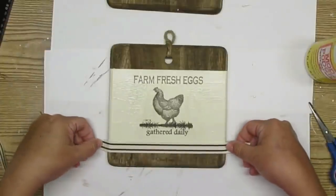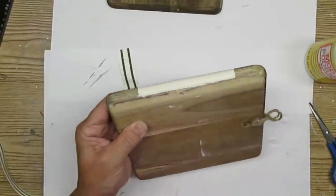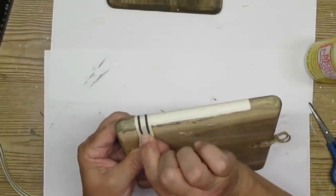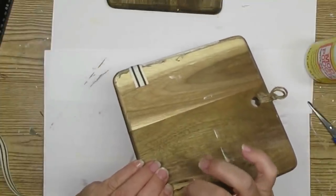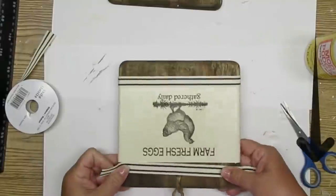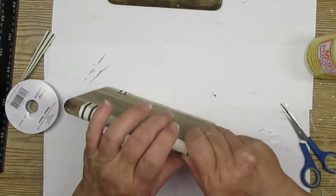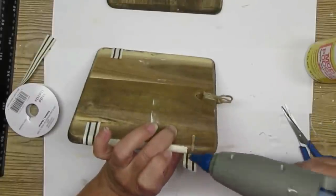I was so excited when I found this ticking stripe ribbon at Michael's — this one is the off-white with black. I've also got some moss green and some khaki, and I was over the moon that I was able to grab a bunch of these for my stash. I'm just going to take one strip and make somewhat of a border, hot glue it on the back, and I'll do the same thing for the top. I love how these two signs turned out and they are definitely keepers — I'm going to be hanging them up in my kitchen.